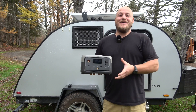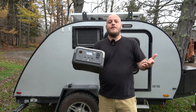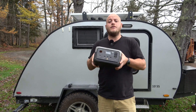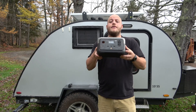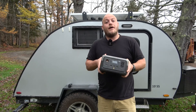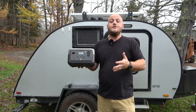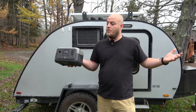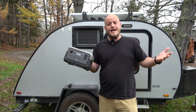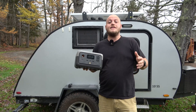Hey everyone, Brian here with DIY Outdoor Life. In my hand is the brand new River 2 from EcoFlow Delta. The buzz going around is that this is the best small portable power station ever made. I was lucky enough to get my hands on one early to do some testing. The introductory limited-time price is outrageous.